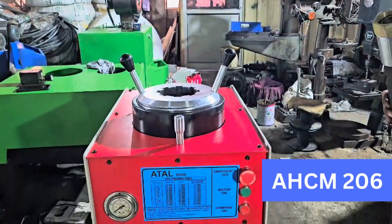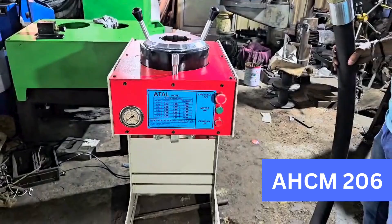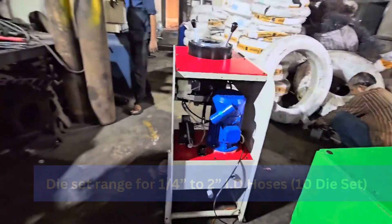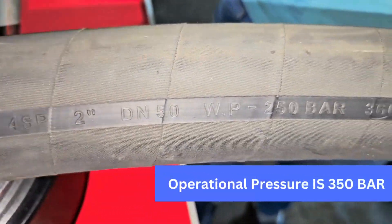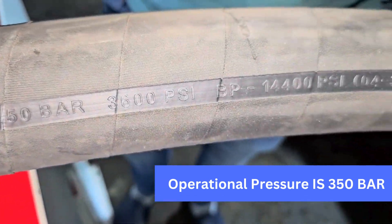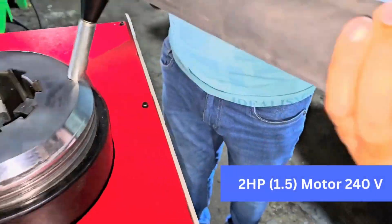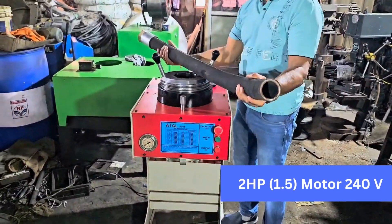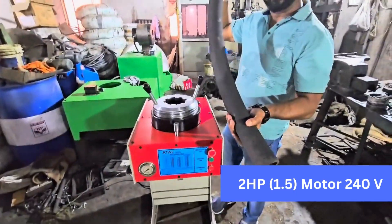The AHCM 206 is a conventional type crimping machine. It has a range for one quarter inch to two inch I.D. hoses, with an operational pressure of 350 bar. Motor is 2 HP, 1.5 kW, 240V — optional AB, Kirloskar, or Crompton.